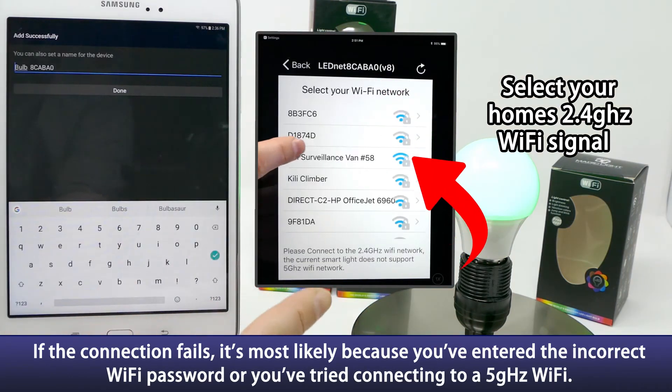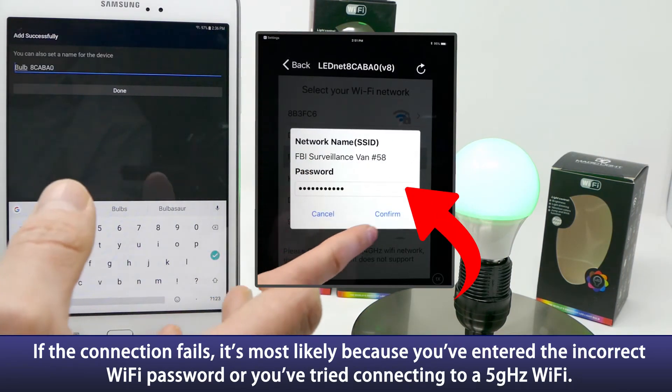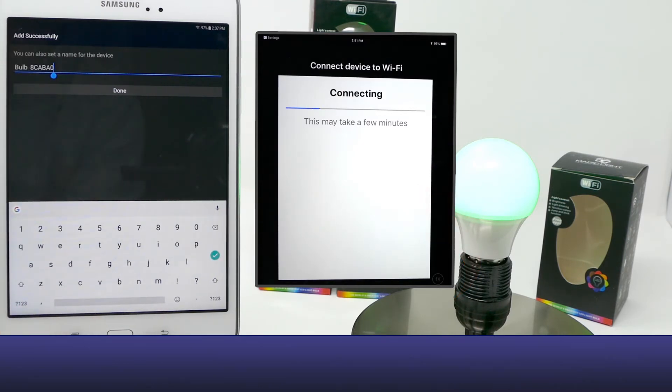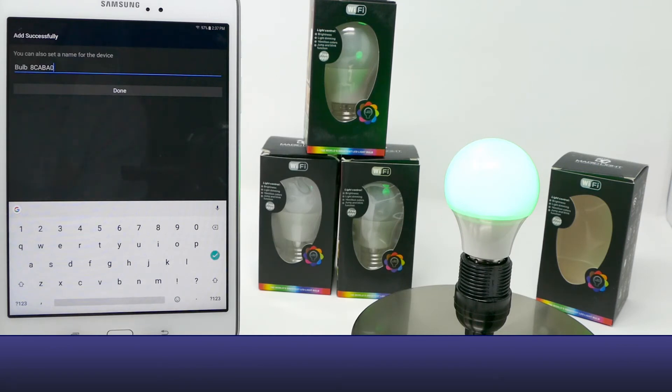Once your light has turned green, that means you have successfully connected your bulb to your device, and you can go ahead and rename it. If you are going to be using voice capabilities with a smart home device, name it something easy to pronounce like bedroom, living room, or kitchen.